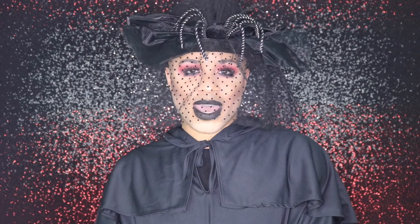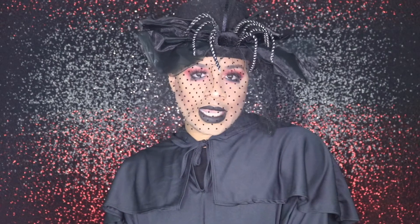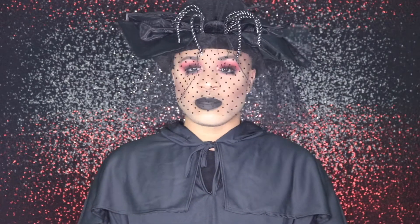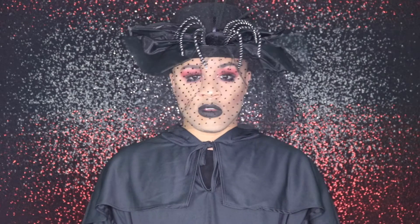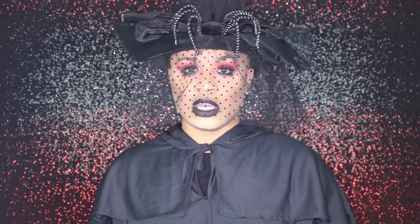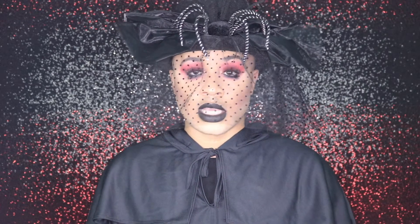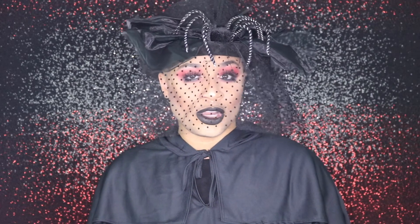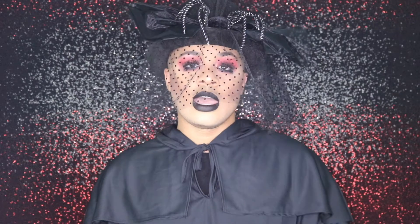Hi killers, welcome back to our channel! Today I am bringing you this glam undertaker look. If you're looking for inspiration for Halloween, this look is perfect, honey. It's dramatic and it will definitely have people stopping in their tracks, and it will have your haters going to sleep — six feet under. This look was inspired by Lucy Garland; if you're not following her, you should — she's amazing.